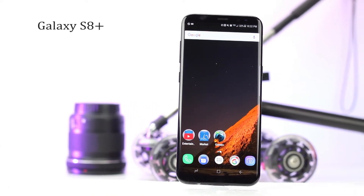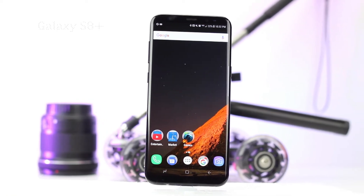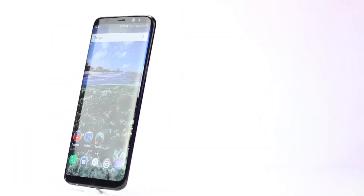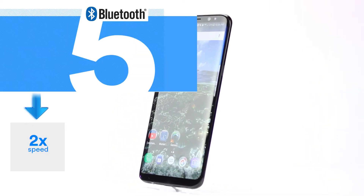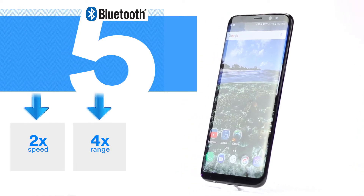This is the Galaxy S8 Plus, a very beautiful phone if you ask me. But the reason we have it here today is because it's the only phone on the market, as of making this video, that has Bluetooth 5.0 — two times the speed of the previous version, which is 4.2, four times the range of 4.2, and eight times the data of 4.2.